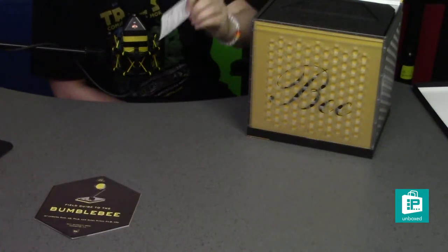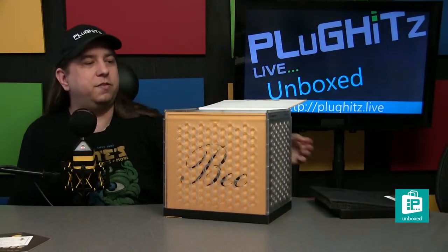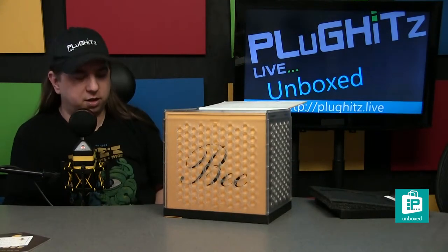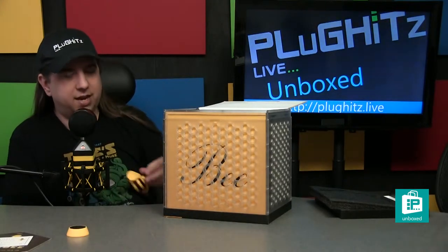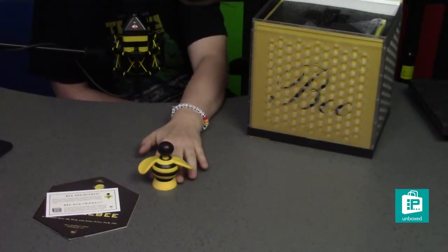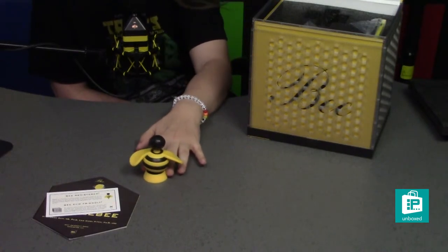And then our registration card. We'll take the first layer of foam off. Inside, the first thing we always see is something very unique to this product line — every microphone has a character that represents it. This little guy here is the representation for the Bumblebee.